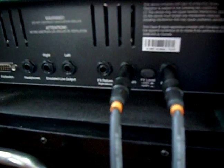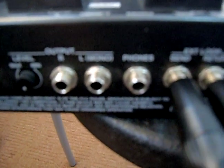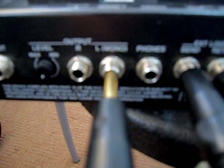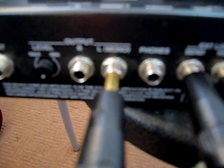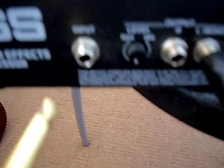Now the third cable would start from the back of the amp as well — looking at the effects loop return. You can see there are two outlets for the effects return, so we're going to use the left one. Then connect the other end to the output of the GTA, which is the output left side.